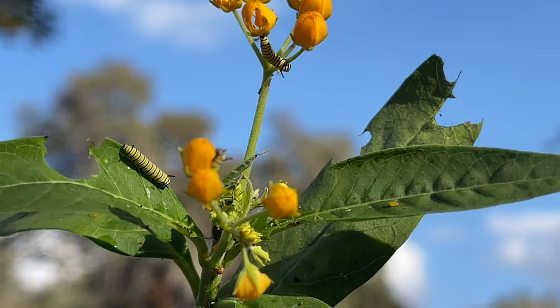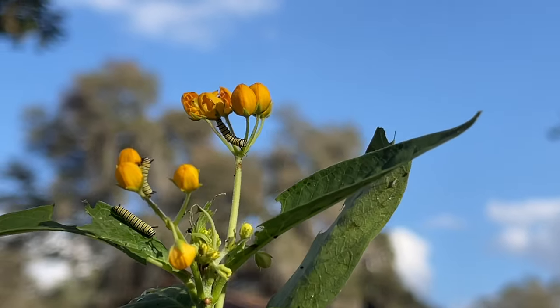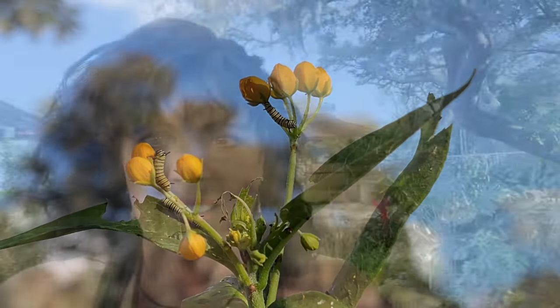Y'all, look who's getting bigger — they're so adorable! I just got home from work and checked in on those sweet baby caterpillars. I love coming home knowing I have caterpillars again. I love that I don't have a ton of them, and I'm growing enough food for them inside. I just take cuttings from my milkweed grown inside and give it to them — I know it's clean because it's been inside. It's the most fabulous thing.